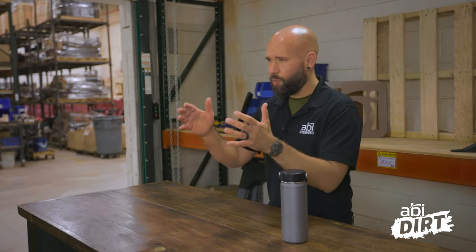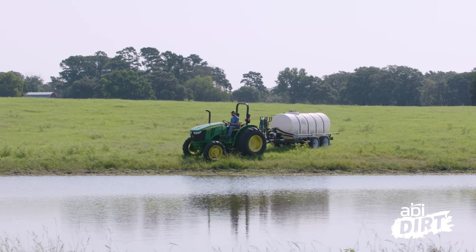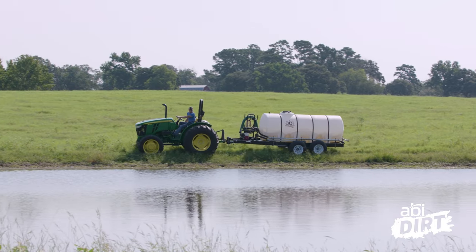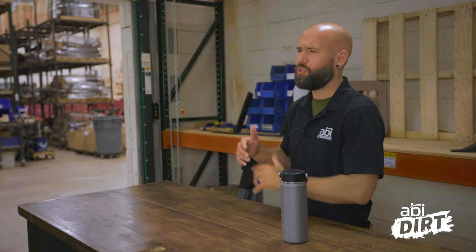That was a laundry list of water-related chores around your property. A lot of you have been trying different DIY hacks for years — hose systems, pump systems, irrigation systems, and water tanks strapped to a trailer. There are a lot of ways to tackle the problem, and around here, shameless to say, a water trailer is one of our favorite ways to tackle it.